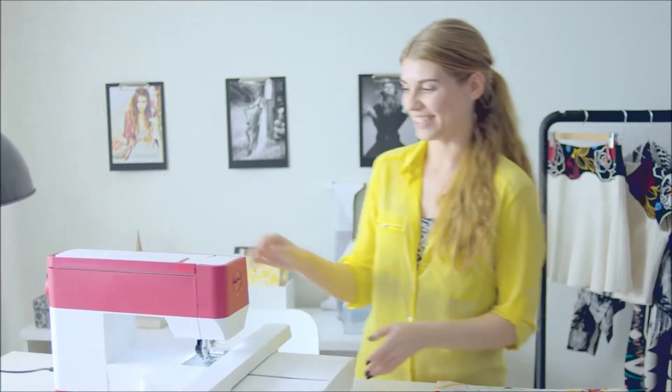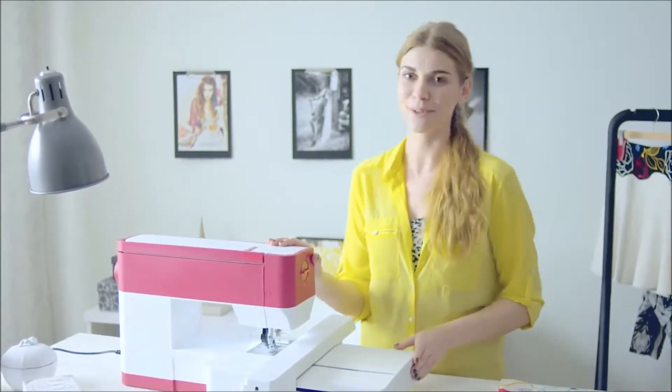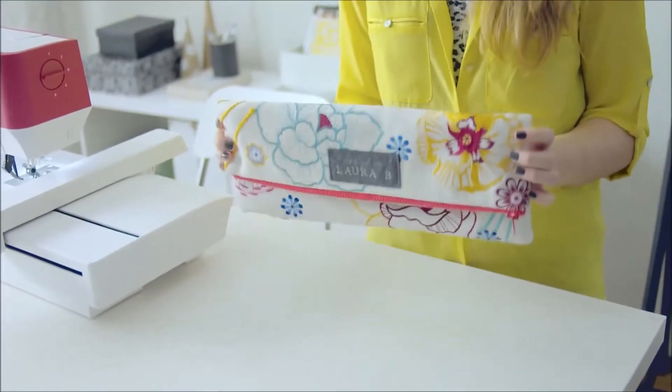Hi, I'm Hedwig and I just got this brand new Creative 1.5 sewing and embroidery machine and it's just so amazing. I never knew that embroidery could be so much fun. Look at this beautiful clutch — it's so easy to make and now I'm going to show you how to do it.